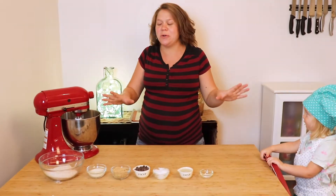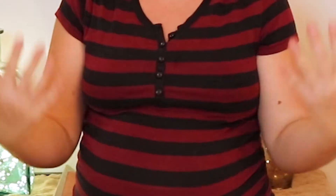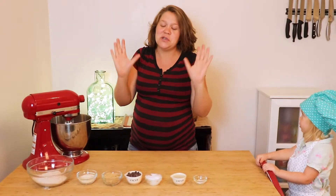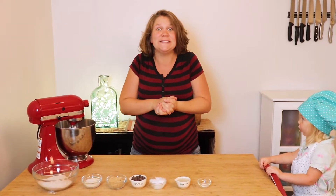Today we are going to make some chewy chocolate chip cookies, but they are not just your regular chewy chocolate chip cookies. These are actually a healthier version so you can enjoy one of your favorite treats and not feel guilty about it. So let's get started.